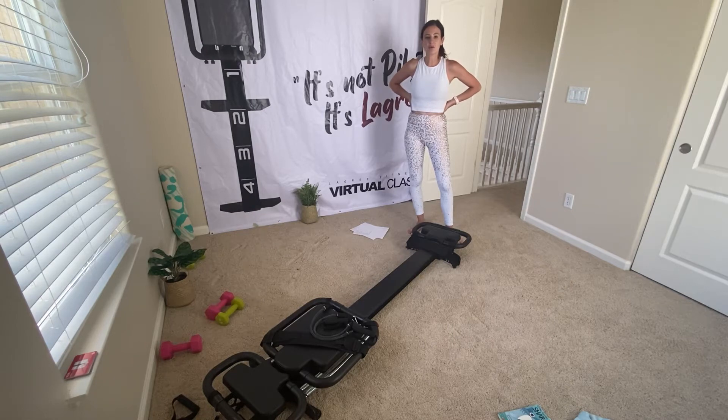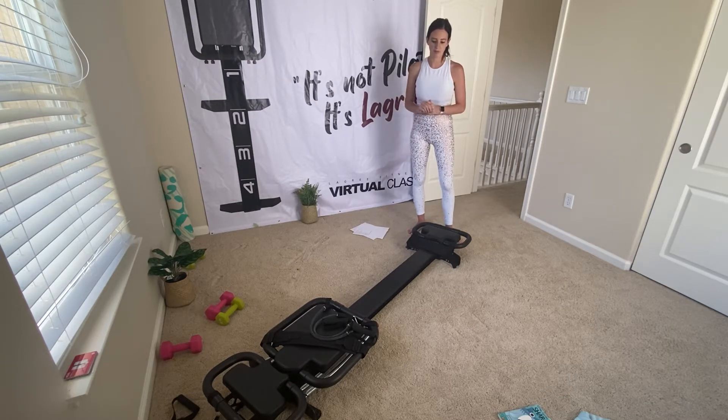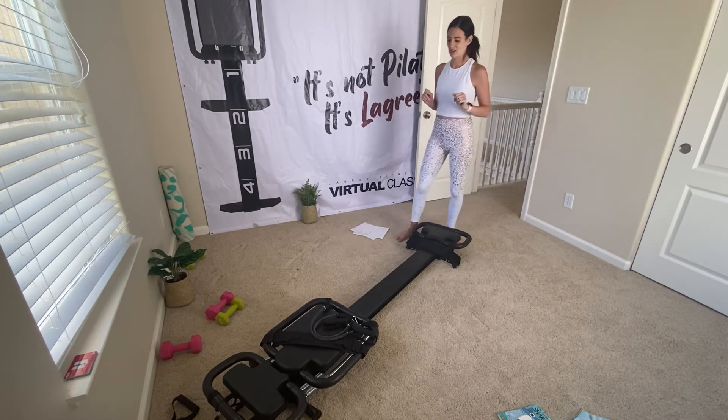Hey guys, this class is going to be purely on the back of your machine with the resistance frames that you have onto the rail of your carriage. We're going to stay on the back of the machine the whole time. It's basically just a class to show you all the things you can do with those resistance frames on your carriage.